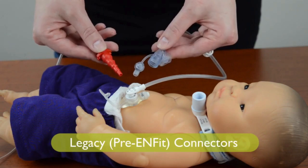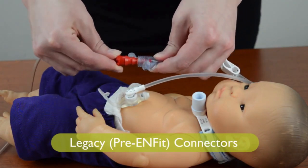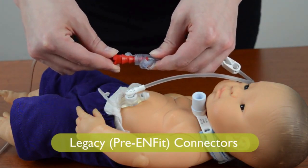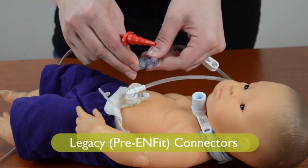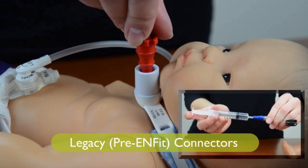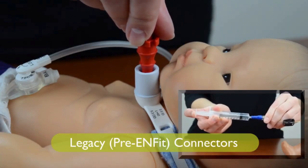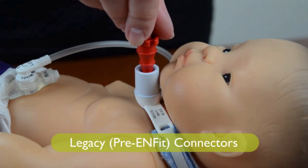Legacy style connectors, or pre-Enfit connectors, fit into the legacy system of feeding tubes and extensions. You can see how the old connectors could also fit into other types of tubes, such as a trach tube or IV tubing. Connecting to the wrong type of tube causes you to access the wrong place in the body. This can result in potential harm.